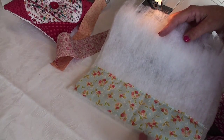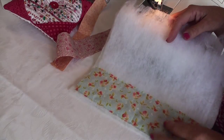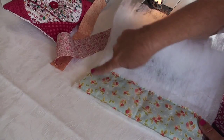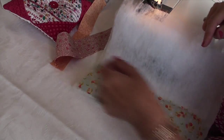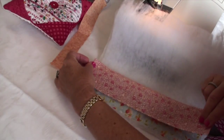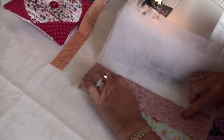Take one piece of wadding and, aligning left edges, place one strip of fabric on top right side up. Sew down both sides taking a half-inch seam. Take another strip and this time lay wrong side up.